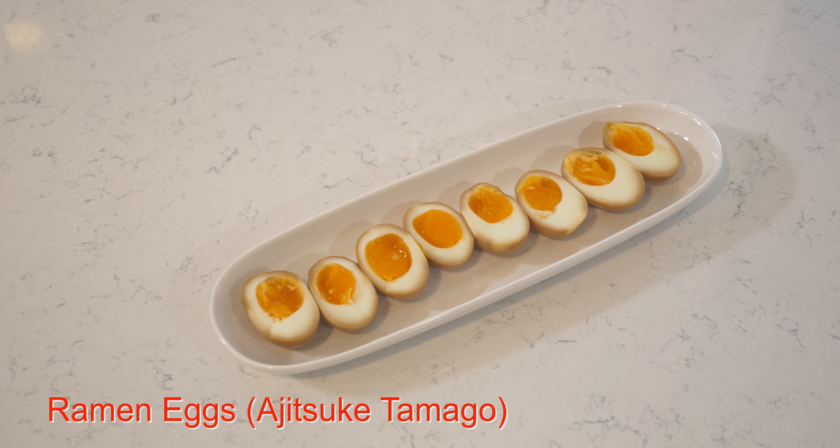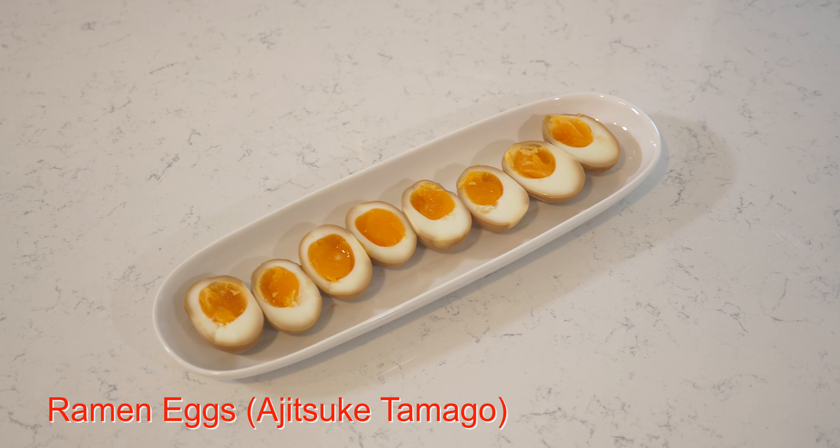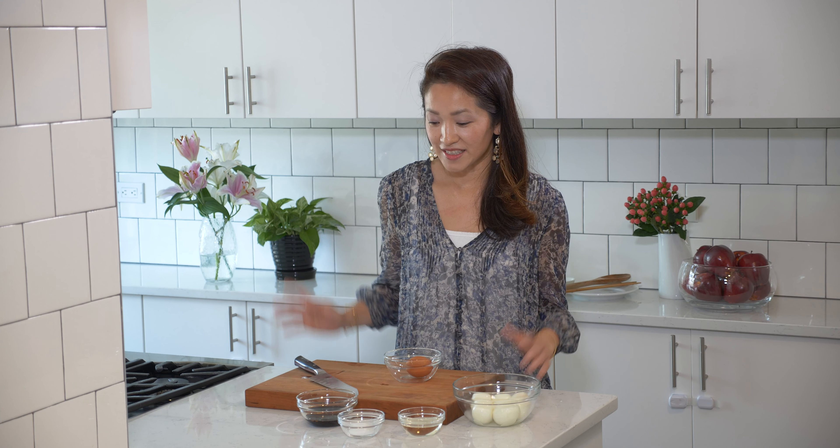Welcome to Sisters Kitchen Counter. Today I want to share with you how to make ramen eggs at home, called ajitsuke tamago in Japanese. Eating ramen eggs is probably my favorite thing about eating ramen at home. I save the eggs until the last — as they say, save the best for last.